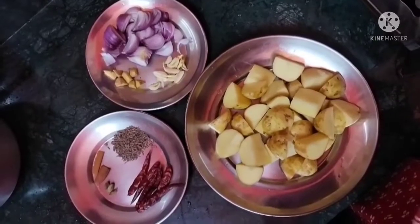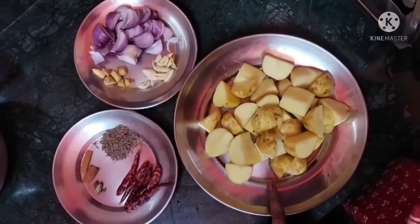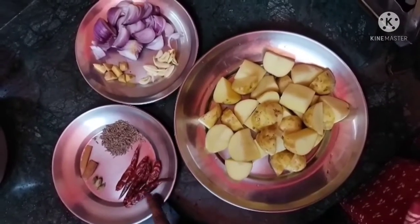Let's go over our ingredients. Here I have a little bit of pasta — this is the first ingredient.